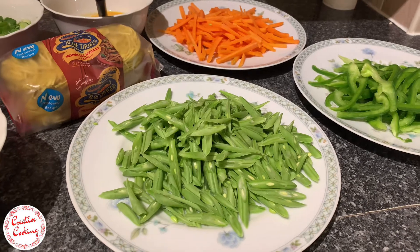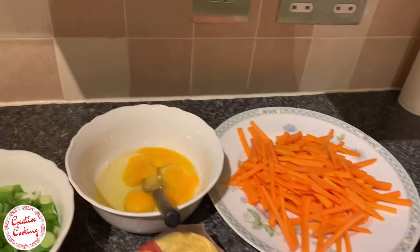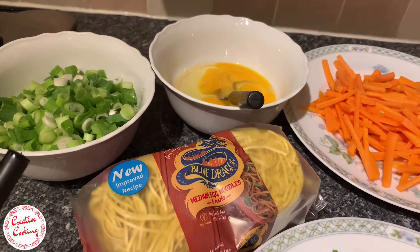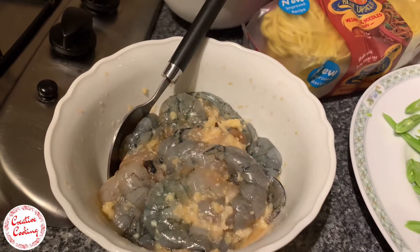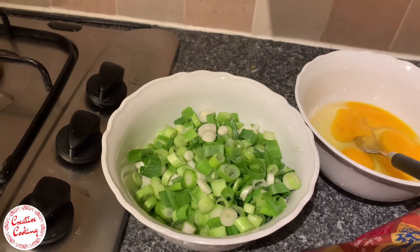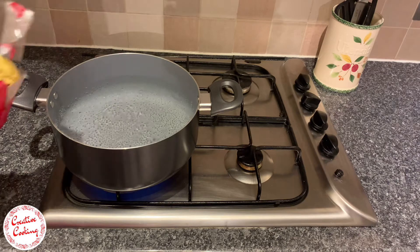For this recipe I'm using about 500 grams of French beans, one capsicum or bell pepper, three carrots, and three eggs. I've used medium egg noodles — you can also use spaghetti or any other noodles that you might fancy. I've also got a handful of prawns, marinated with some ginger-garlic paste, some pepper, and some salt.